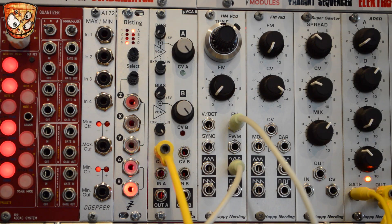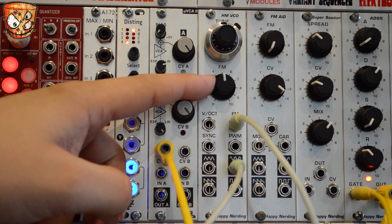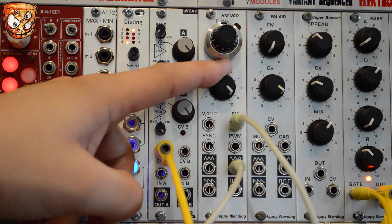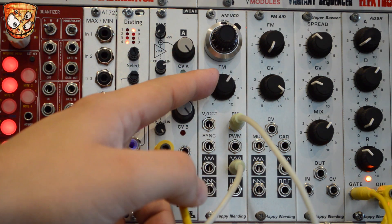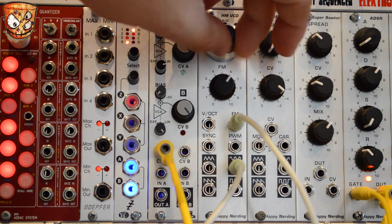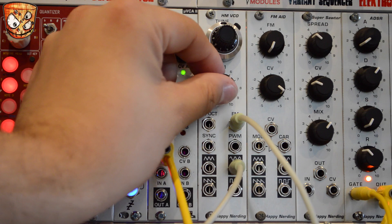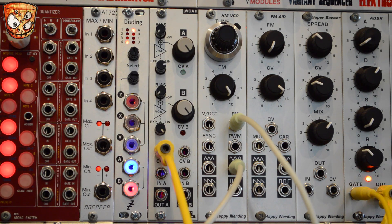Looking at the FM on the unit — here's a sine wave and I've got a self-oscillating filter to provide a nice clean sine as a modulation source for the FM. The tuning and the FM depth on the Happy Nerding VCO will affect the tone of the patch. I'll then sweep the pitch of my FM source. Let's turn up that FM depth.